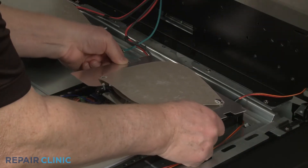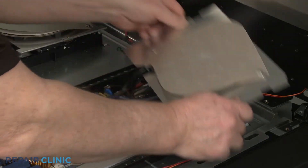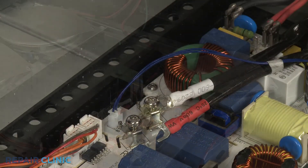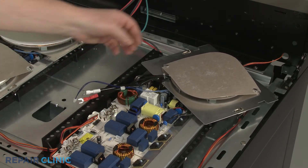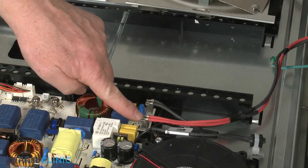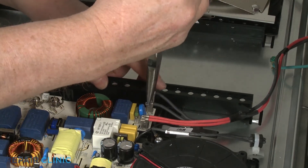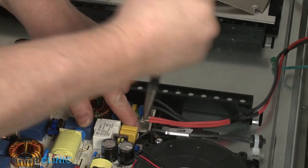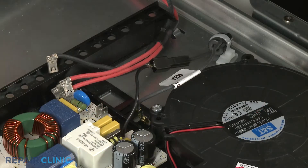Repeat this procedure to remove the rear induction coil. Now note the location of the module power wires, then use needle nose pliers to disconnect them. Next, disconnect the two ferrite coil wires.